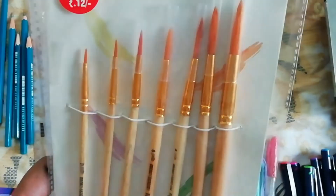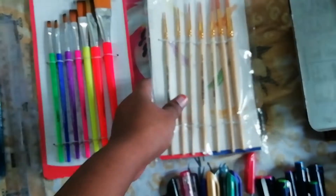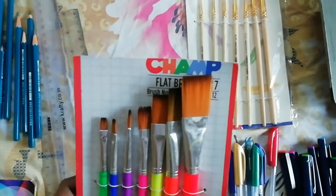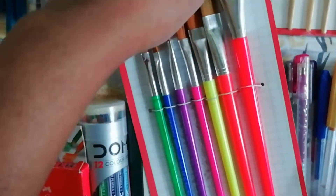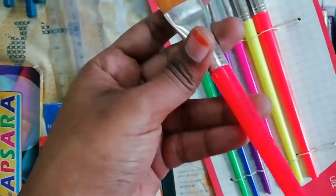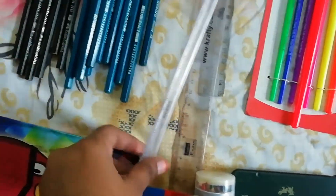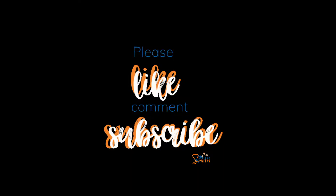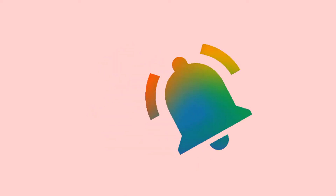These are round brushes of different sizes I bought from a local store, which are useful for acrylic and watercolor paints. These are flat brushes of different sizes — these are synthetic brushes and the bristles are very smooth. These are the scales.